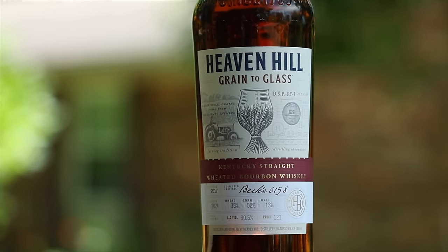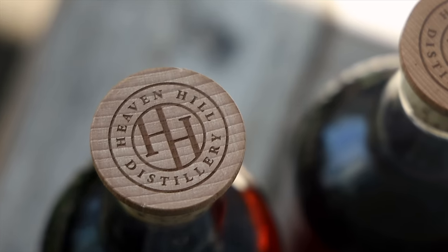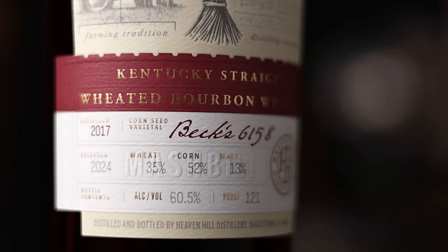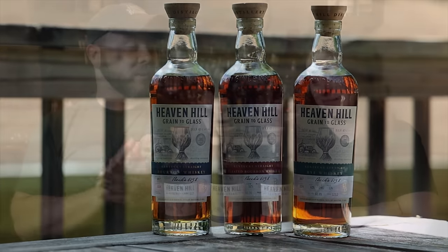It's Bourbonite. Hello, I'm Chad. I'm Sarah. Sarah, we got three new bottles on the table. What do we have? We have the Heaven Hill Grain to Glass series — three new expressions from Heaven Hill, three new mash bills. What a treat.